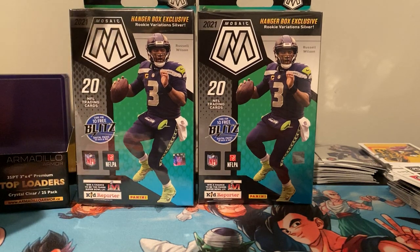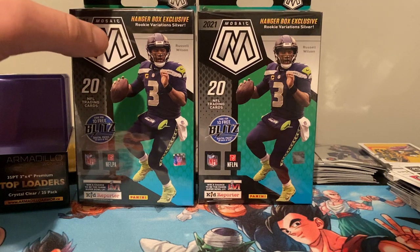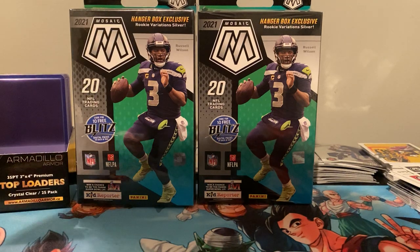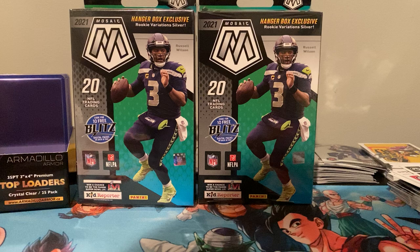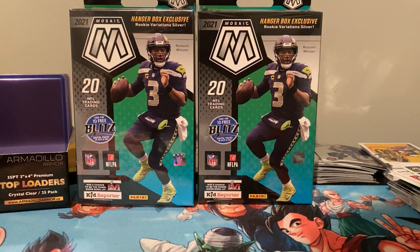And maybe the mega boxes, which I haven't seen yet. These are where you get the Genesis and the cellos. Blasters obviously have them too, but cellos — I've opened three and pulled one, it was only a single Terry. I still was able to get one out of three. I opened up one blaster so far, nothing really good in it, if you watch that video.